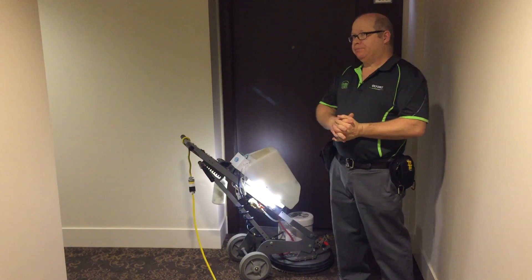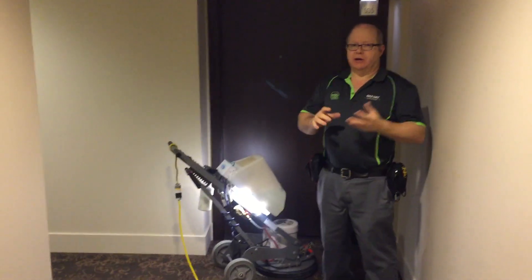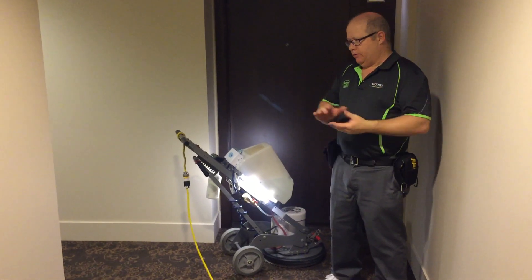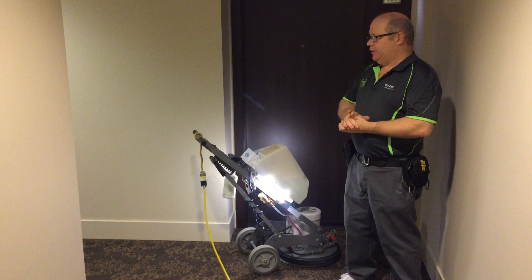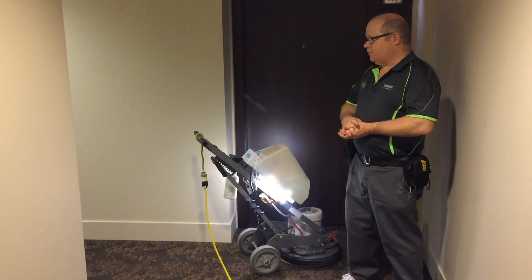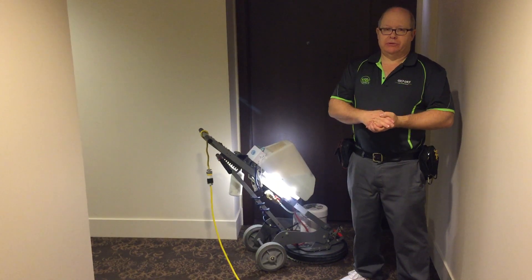It's moving at about almost 30 passes per second on the carpet in a random orbital motion, so very thorough cleaning as I go across the carpet. The carpet is normally dry in about 30 to 60 minutes.